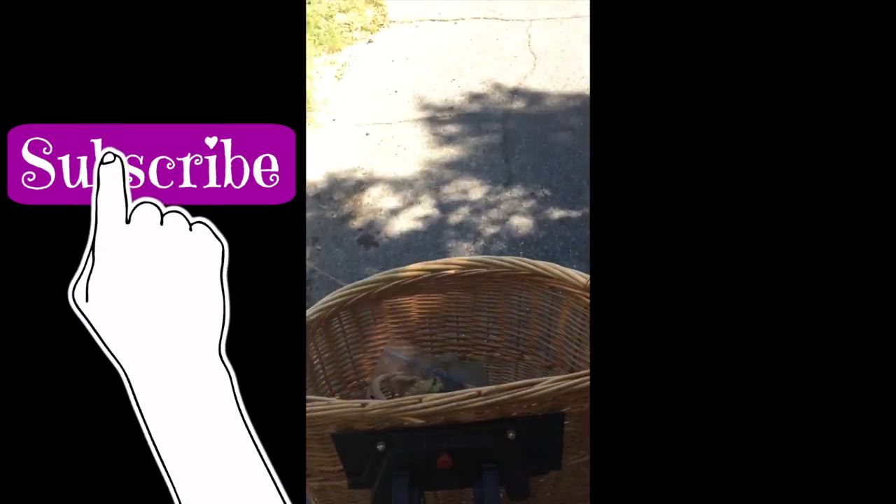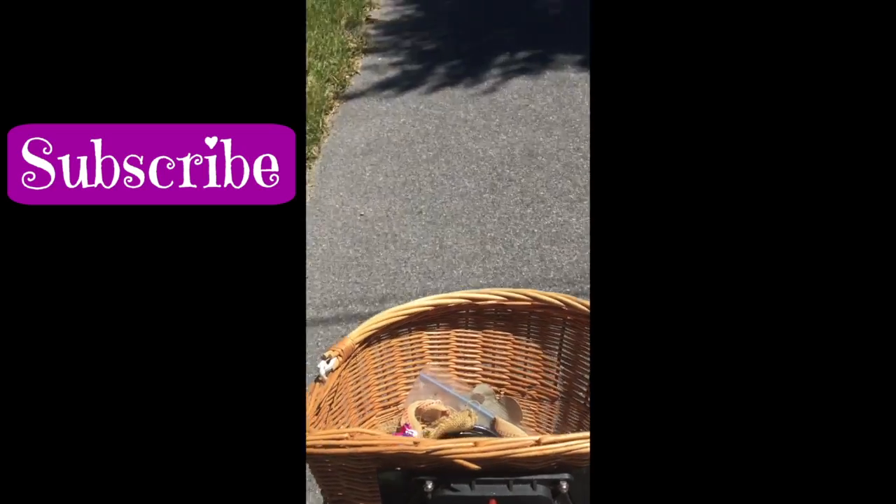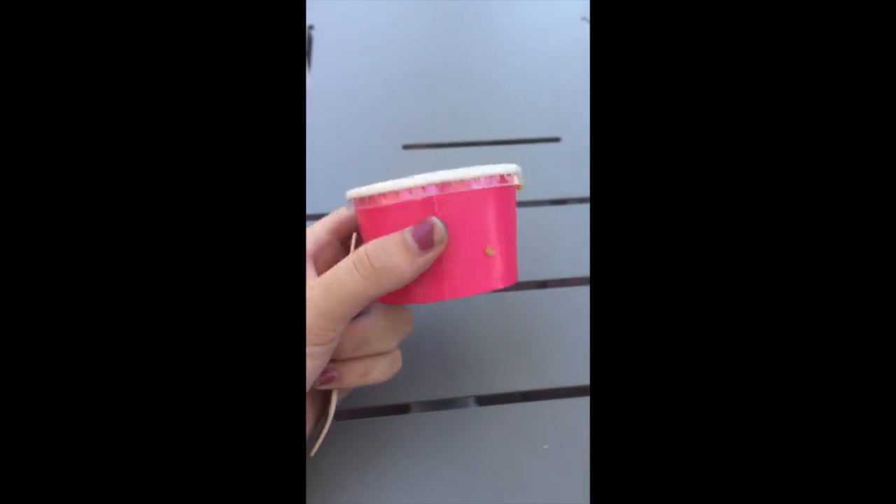Hey guys, Gloobomb Fifi here and right now I'm heading to go get some cookie dough at a pop-up and I'm on my bike so I'll update you. We're here. Oh my gosh guys, look how cute and little this is.